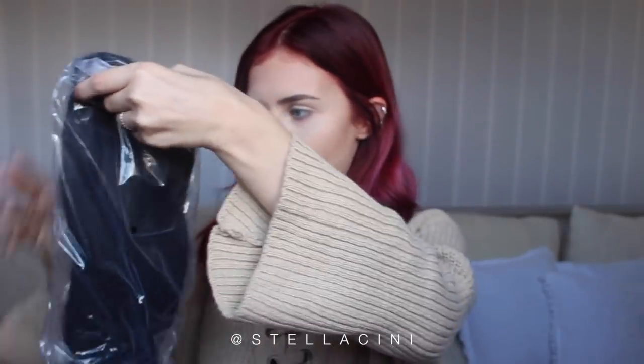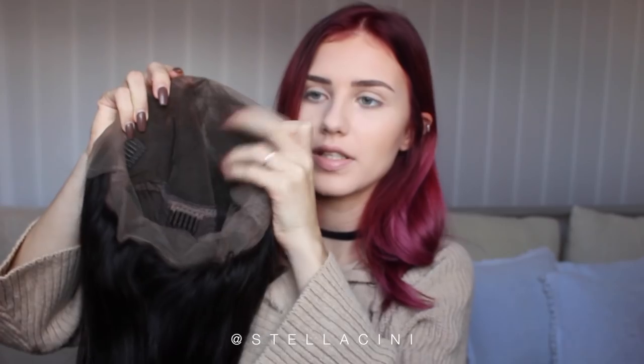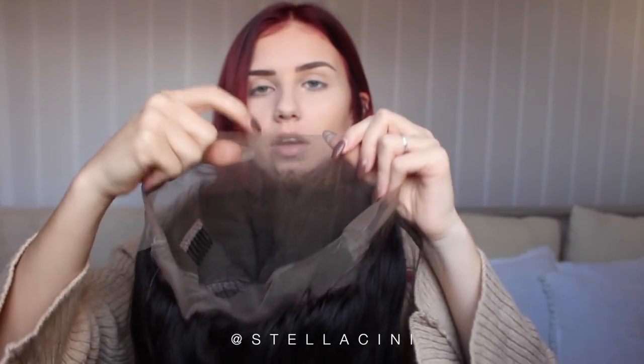Today we're going to be working with another real human hair wig. This is by Perfect Lace Wigs. I've never tried this brand before, but I opened the wig and I am in love. This is a 20-inch real human hair wig. This is a lace front wig, simply because it's got lace here at the top and it comes quite a bit longer than necessary, so you can customize it how you want later. Typically all wig brands are going to send you a wig cap — that's what you get in the box.